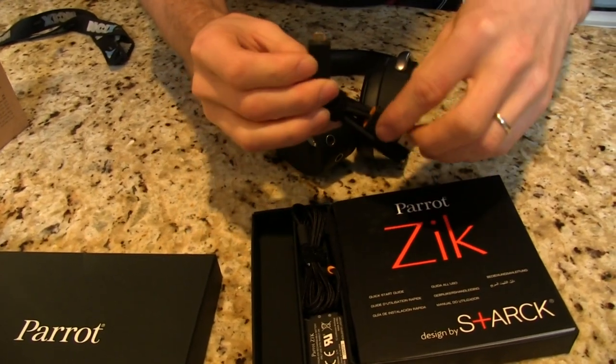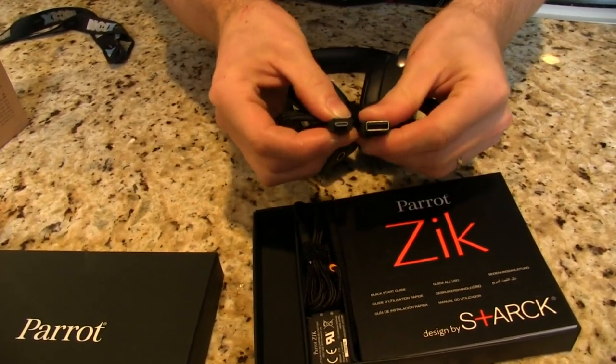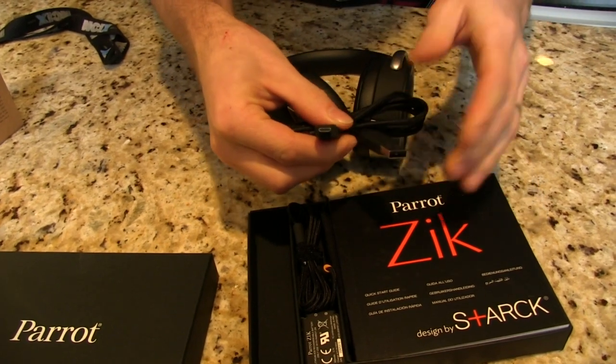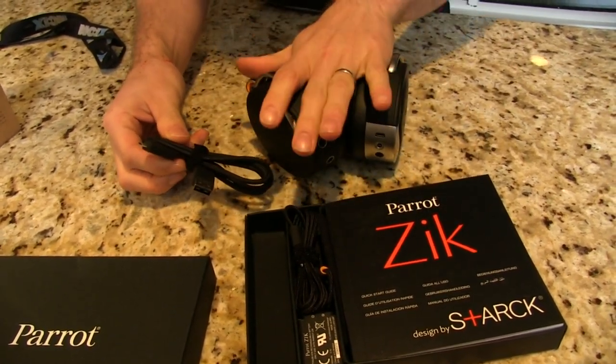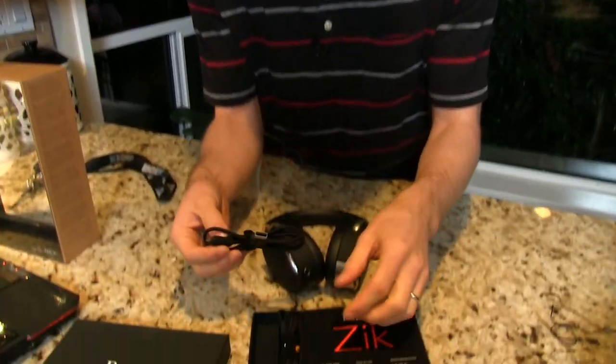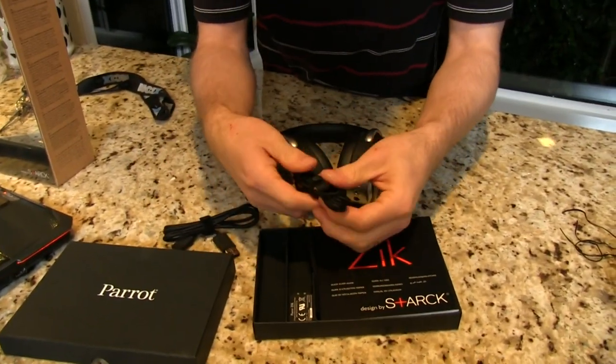Depending on where you look, user reports say you'll get anywhere from about five to six hours of full functionality playback time — that's when you're using the concert hall effects, the active noise cancelling, or whatever else you want. So you'll want to charge these almost daily or every other day.